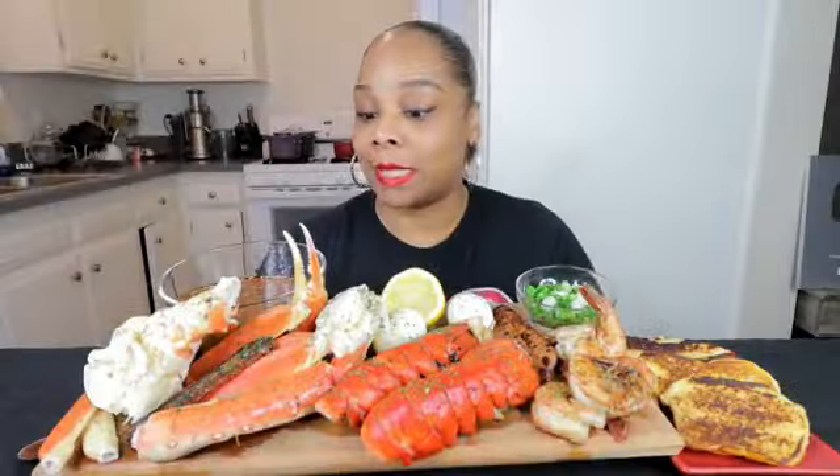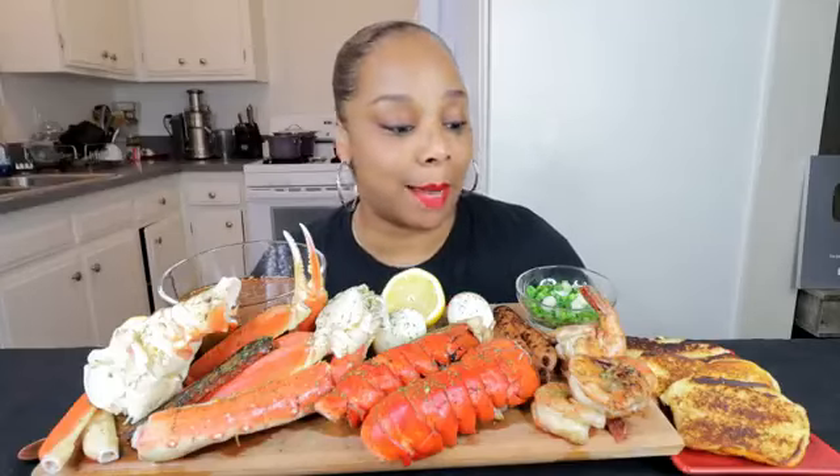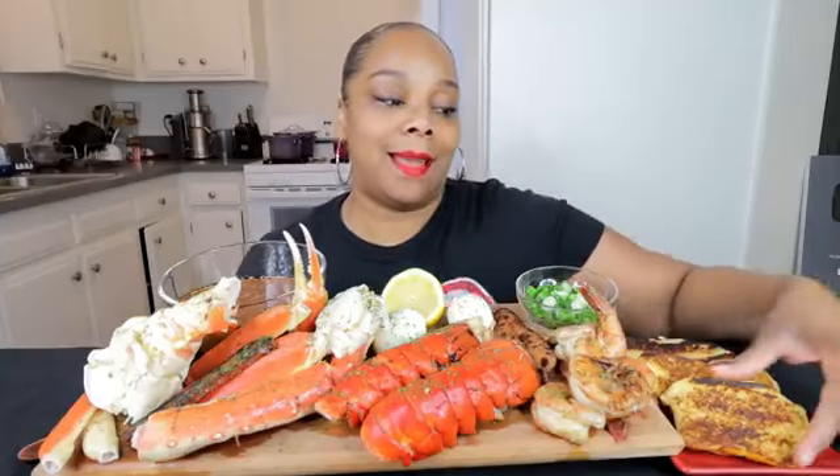All right, guys, I'm back. So today I have king crab, snow crab, lobster tails. I got some giant shrimp. I got my chicken bourbon sausage here. I have some toasted brioche buns.